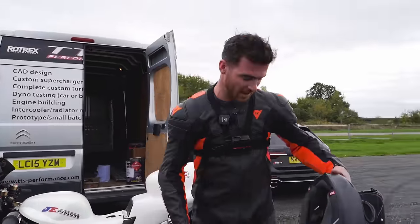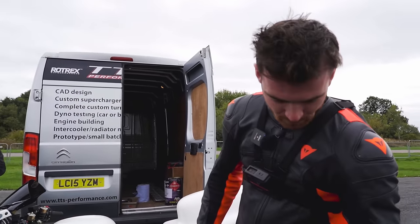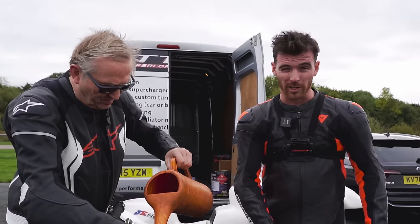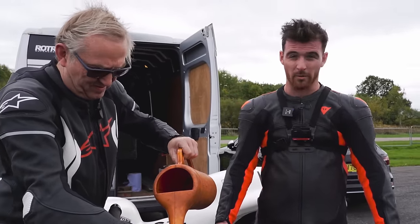We're going to top up the fuel tank with a bit of race fuel which has ethanol in it. Big shout out to Rich from TTS Performance sorting us out with a bit of Renegade E85, and then hopefully we'll be able to run it on the nitrous even though we've got a lower bottle pressure, and we won't get the coughing and spluttering that we were getting.